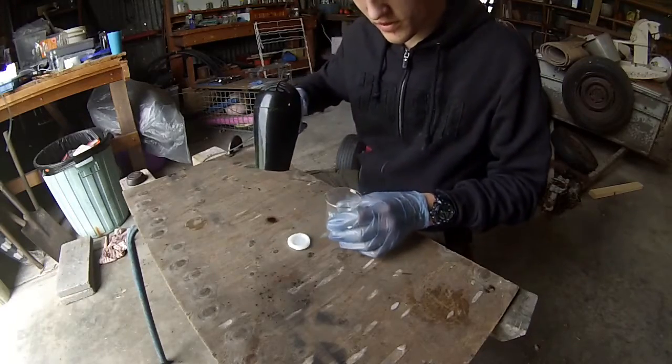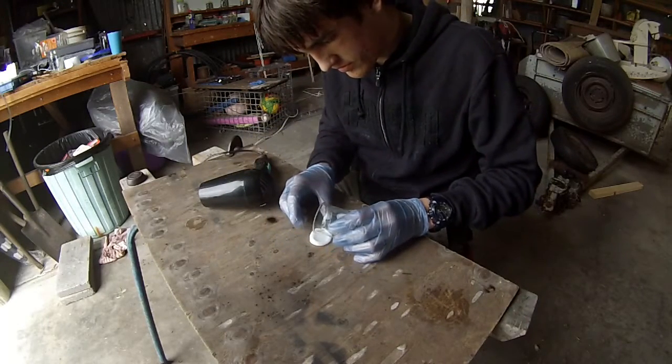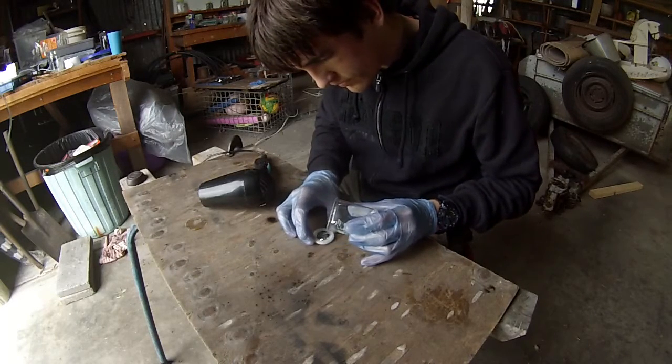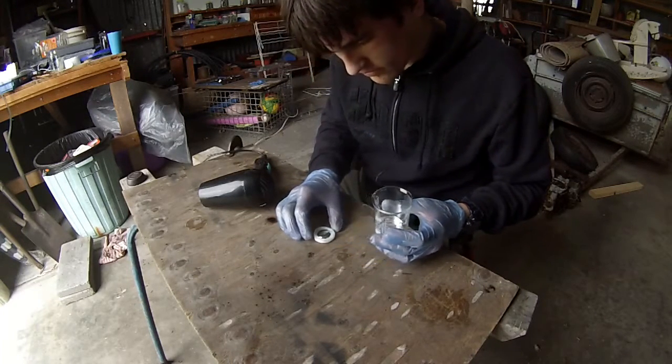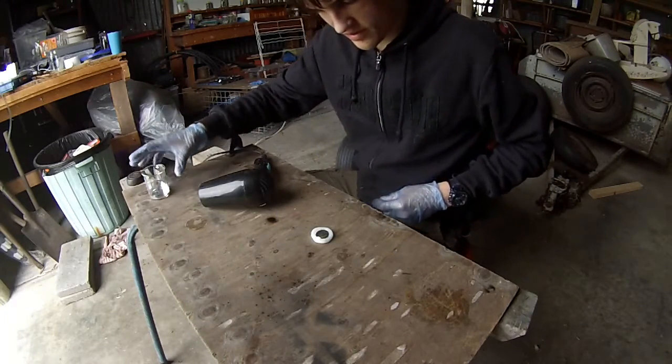Alright, so we're going to act quick, but all of this is molten. So I'm going to pour it into here now. Look at that. That worked a lot better than I expected.